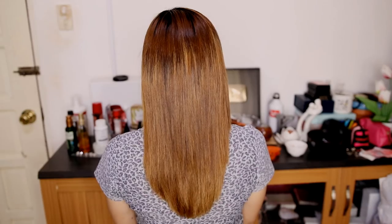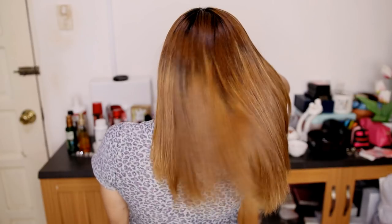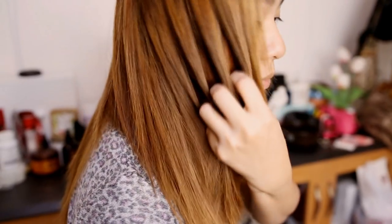Alright you guys, so this is the result right here. I really do like its effect on my sister's hair. It's super soft, it's super smooth, and her ends look really healthy. What can you say about it?